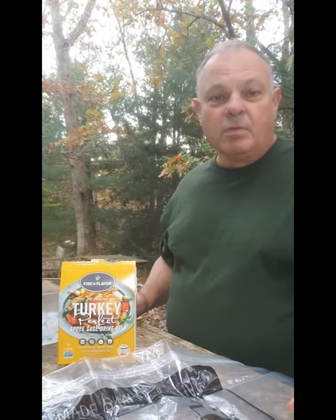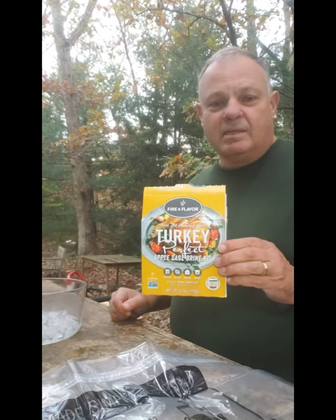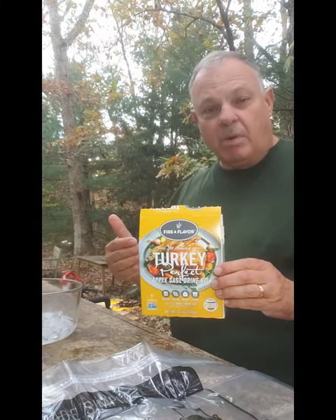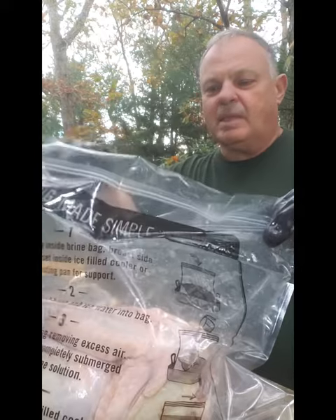Hey everybody, it's Mike from BBQ for Beginners. We are going to try out a new brine from our friends at Fire & Flavor. It's an apple-based brine, apple and sage. I normally in the past have made my own brine, but we're going to give their apple sage brine a try. We fit it into the bag that's enclosed.